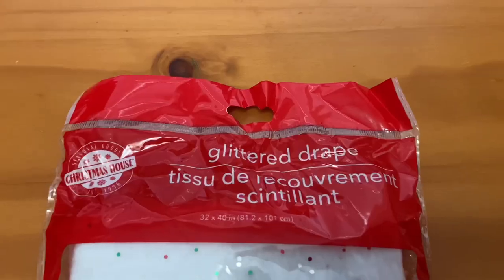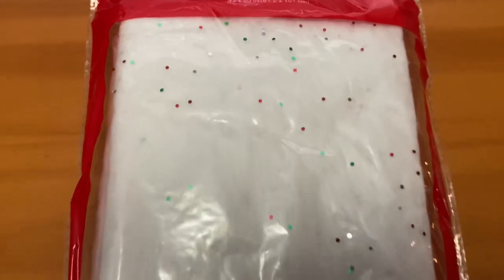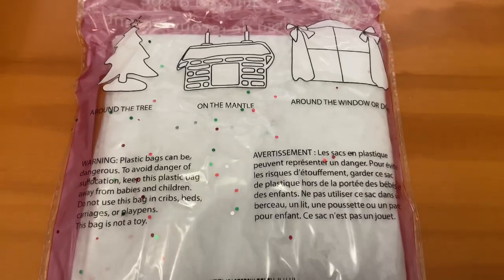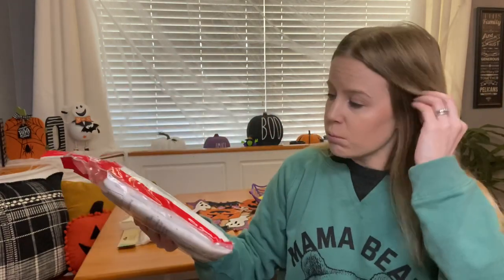For my mini tree area — it's a little side nook for my kids' area — I'm going to put this drape. You can put it around your tree, on your mantel, or around your door. I might even put it back where the pumpkins are. I have a bunch of ideas in my head, so we're going to figure it out once I decorate.